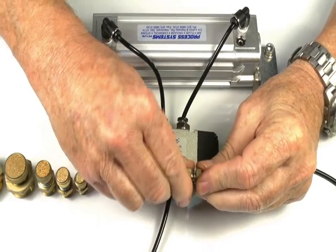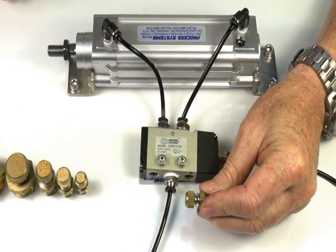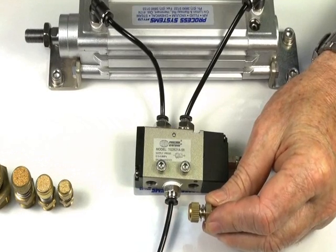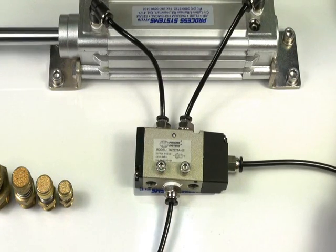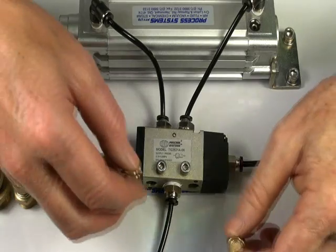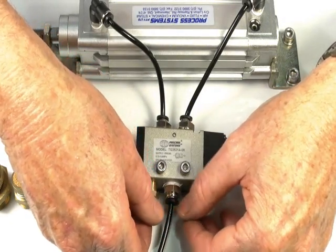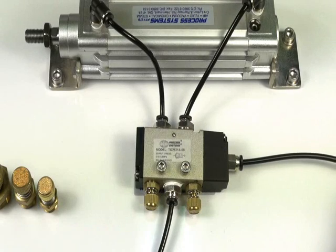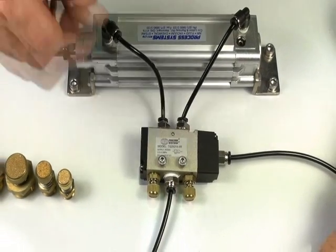The adjustment is a variable orifice which varies the flow of the exhaust. I'll demonstrate the cylinder without the flow control first, and now I'll put two exhaust silencers in and demonstrate the valve with the silencers — the noise is considerably reduced.